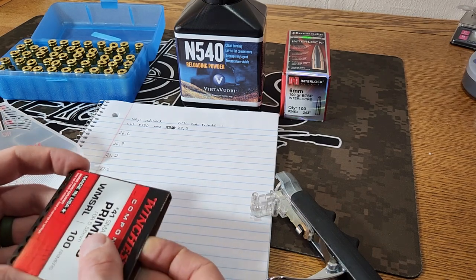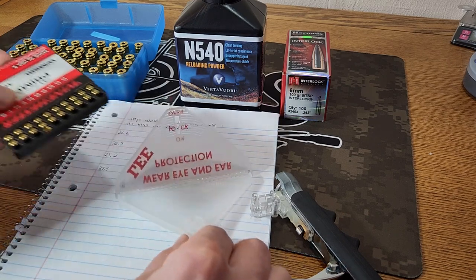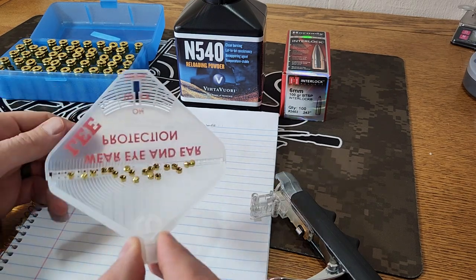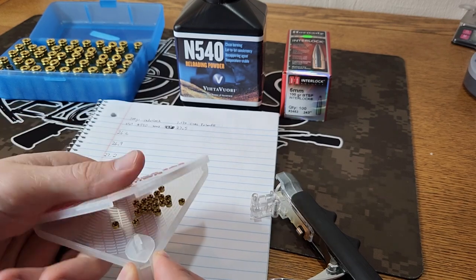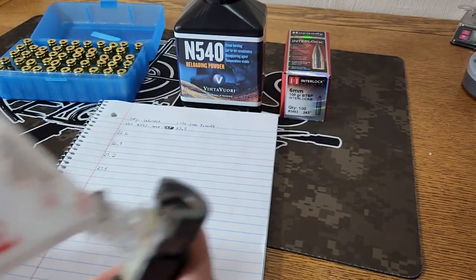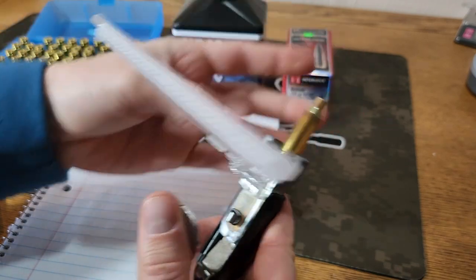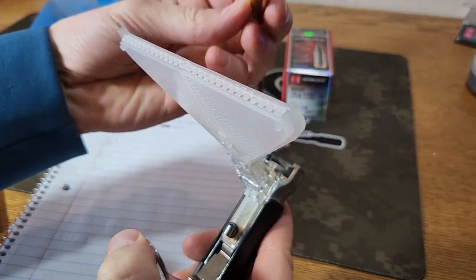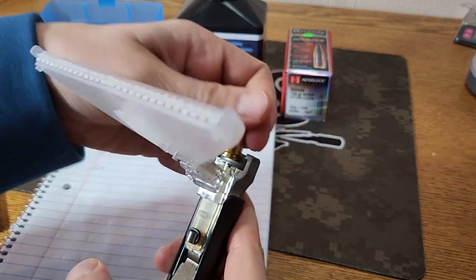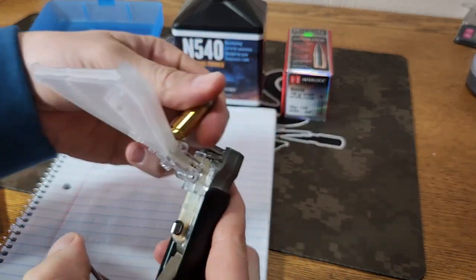We're going to use our Lee hand priming tool and our Winchester Number 41 primers. Looks like I need 20 of those — ended up with one extra. We're going to prime 20 of these cases. Now these only have one firing on them, so primer pockets are still in pretty good shape, which we would expect.